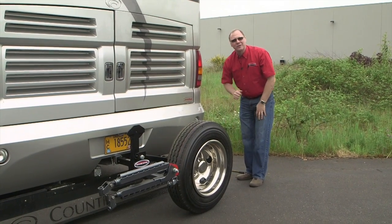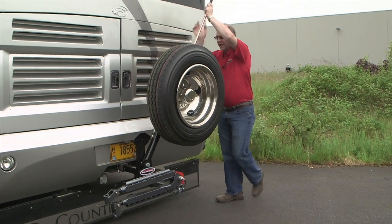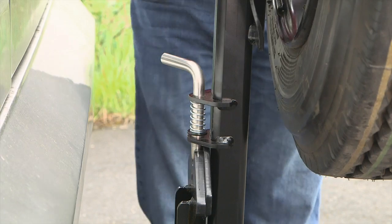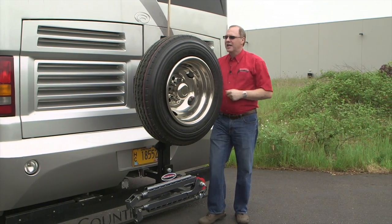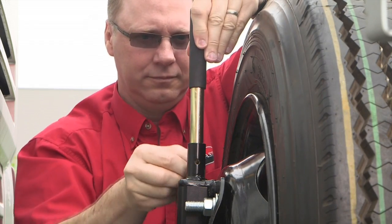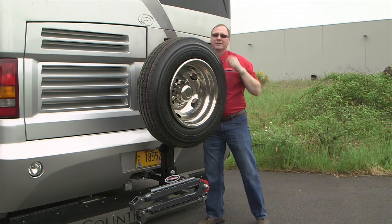Take your flat, roll it back up to the carrier, and mount it back onto the tire carrier. Now all you've got to do is raise it back up — get out to the end, use the bar as a leverage arm, and walk it on up. When it gets fully vertical, it'll automatically lock in the vertical position because of the auto latch. Then unpin the lever bar, lower it back down, pin it in place, and you're good to go.